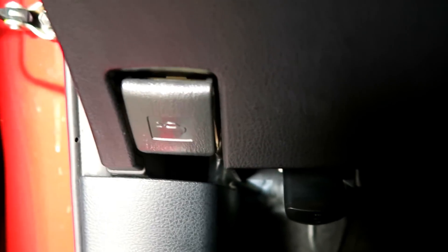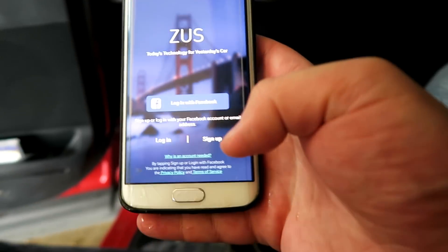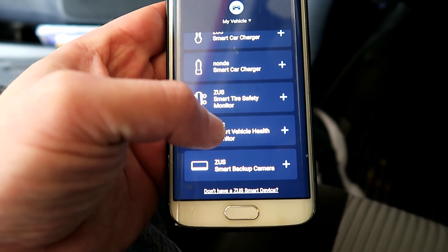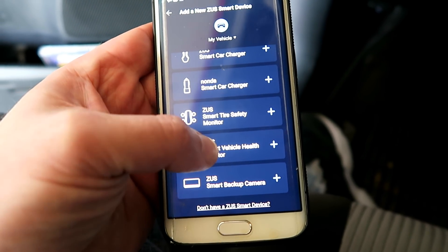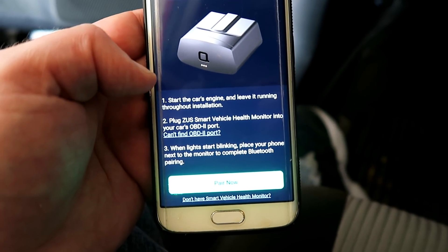Once you've found the port, all you're gonna do is plug the device in and then download the app. Download the Zeus app from the Apple Store or from the Google Play Store, create your account, and then link the two. It does that using Bluetooth — just follow the prompts on screen and click pair now.